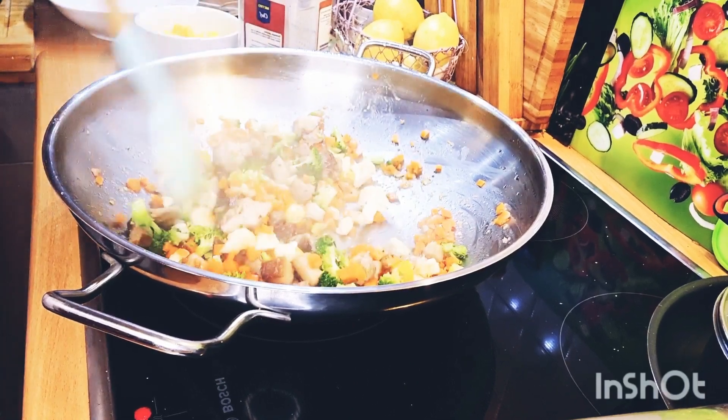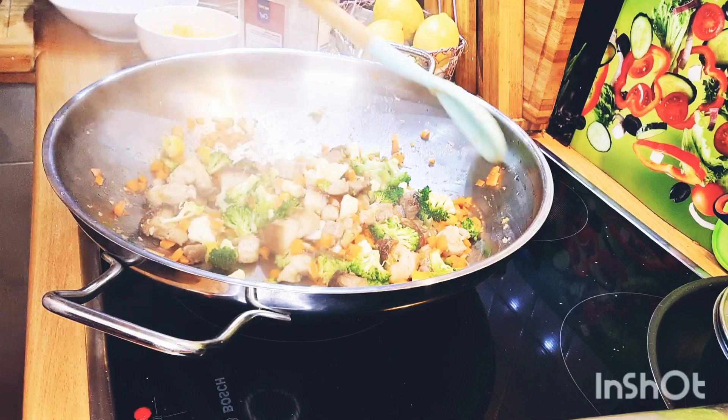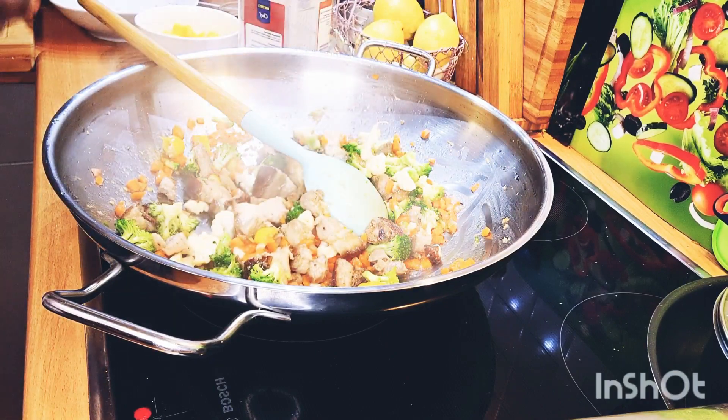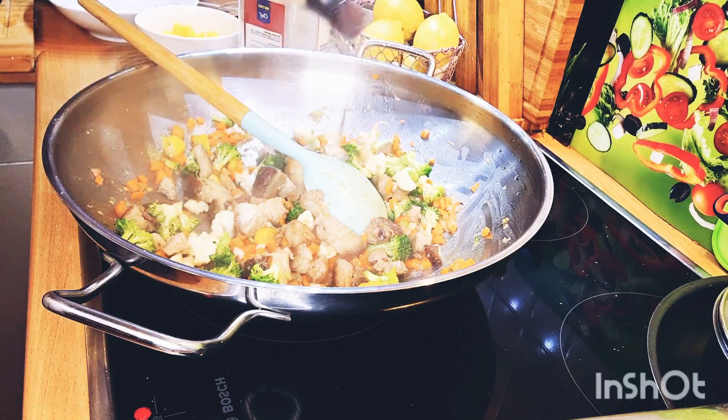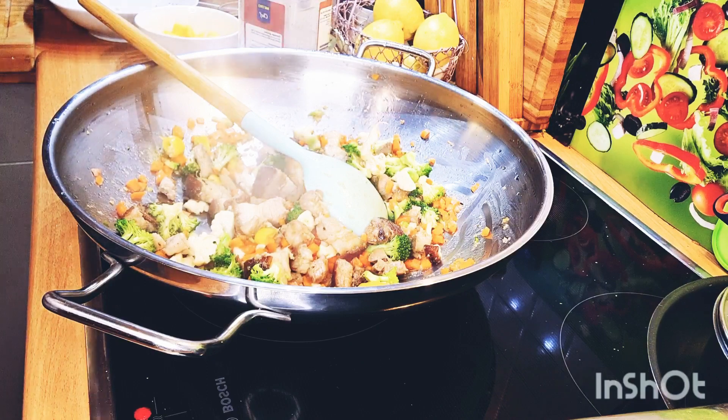Now, my lovely beautiful YouTubers, I'm going to be adding in all of my lovely oyster sauce and so forth inside. I'm adding in some oyster sauce now, and then I'll be adding in my dark soya sauce.